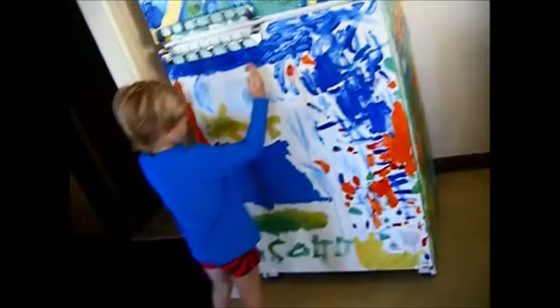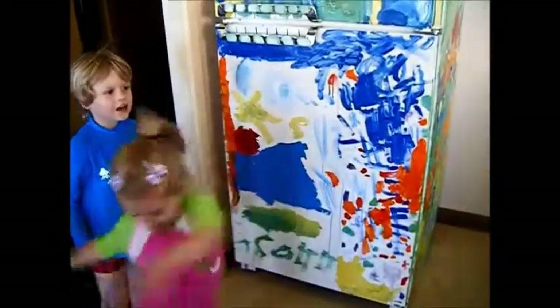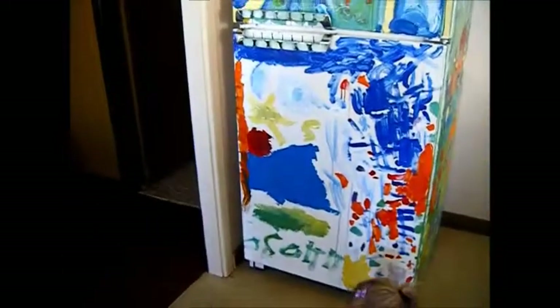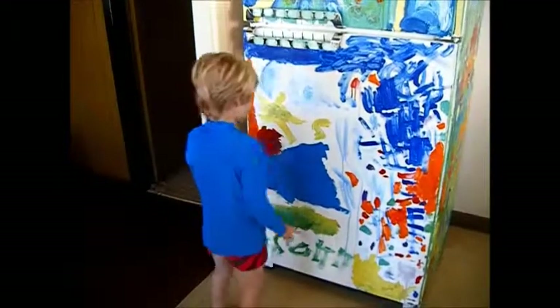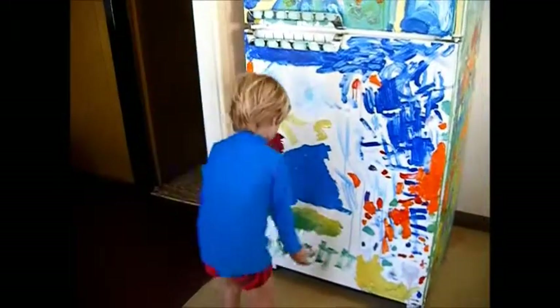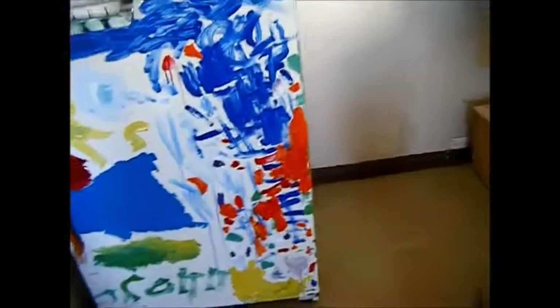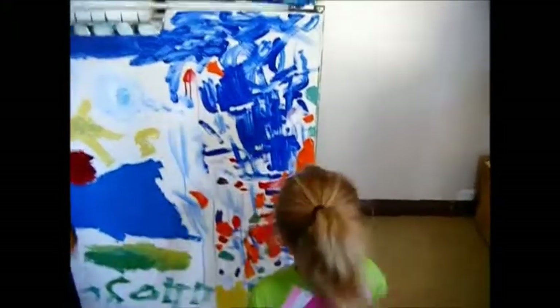So that's Connor's painting — you tell us what it's all about. Well, it's just about the garden: the clouds, the sun, fire, the water, and the grass. Okay, and that's your name down the bottom, Connor.